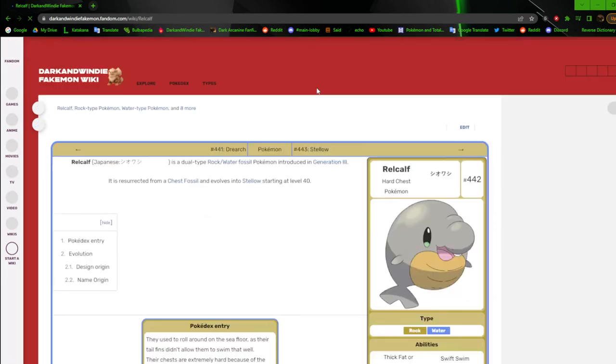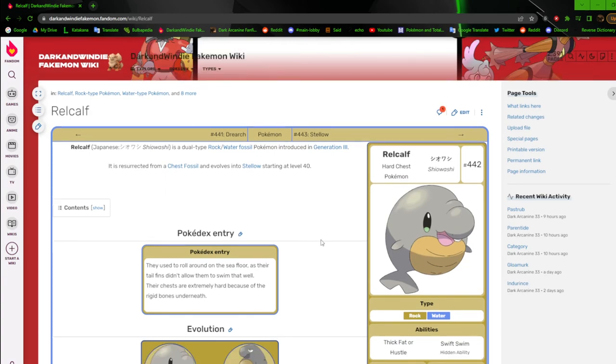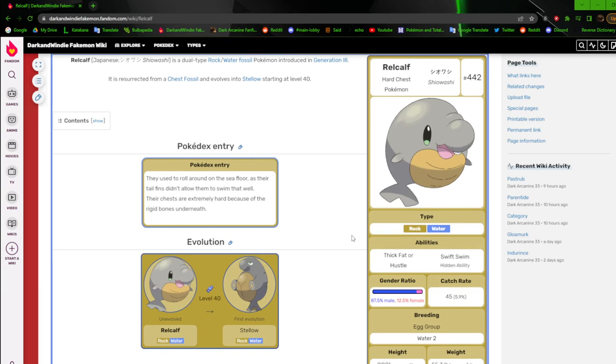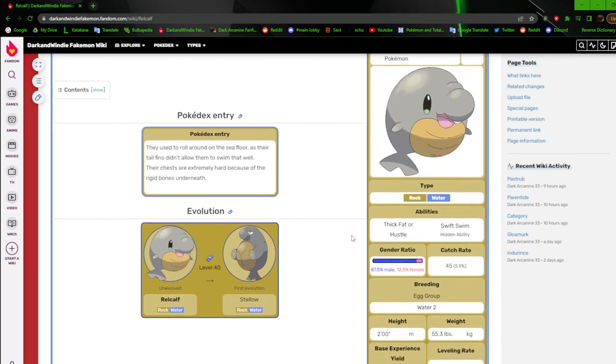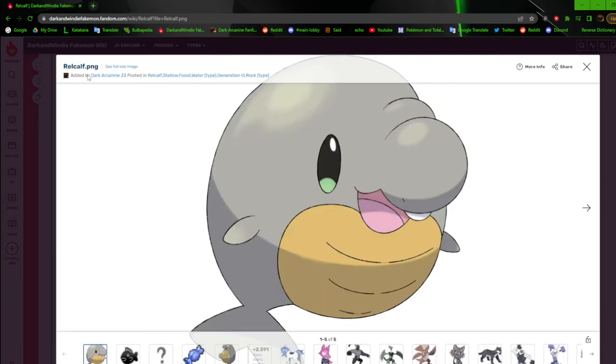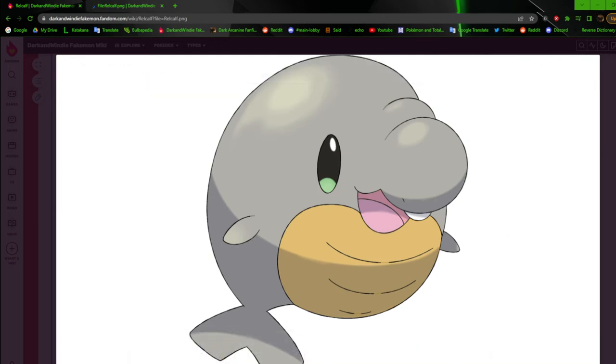Next we have Railcalf, the hard chest Pokemon. This is the territory of fossil Pokemon, and I didn't really have much of an idea what to give them. So I just gave them hard chests — rock hard chests, that's it. Whenever I redo it I'll probably do a rock hard abs kind of thing to actually solidify it — no pun intended. The artwork is pretty good. I'm just remembering how the original looked — it was this cute, very pudgy face with one tooth. Complete baby.